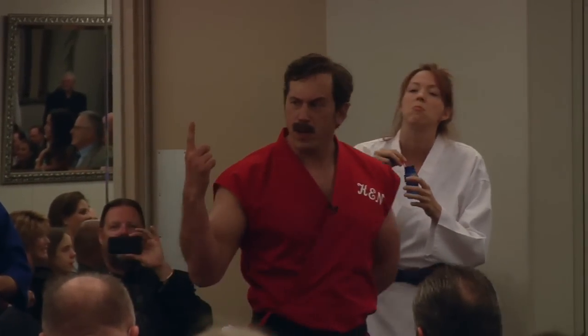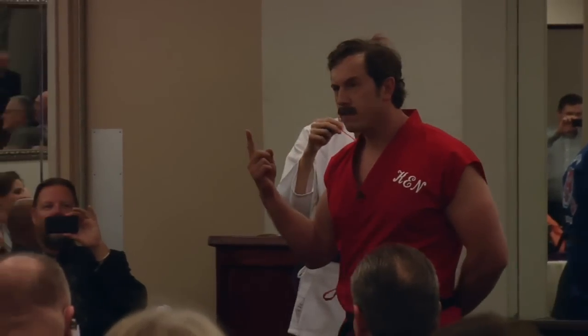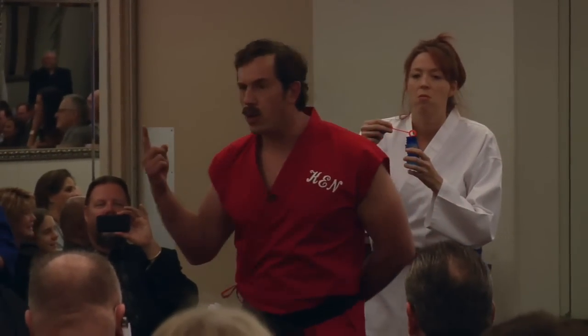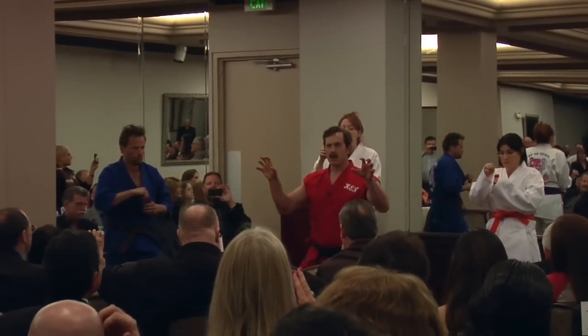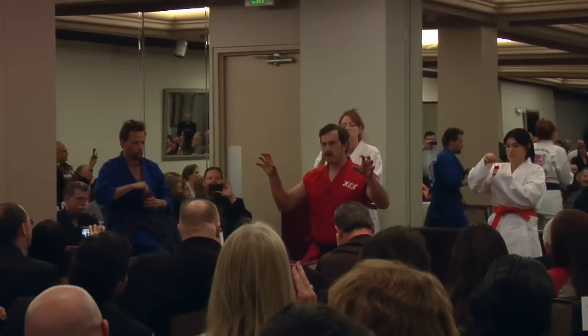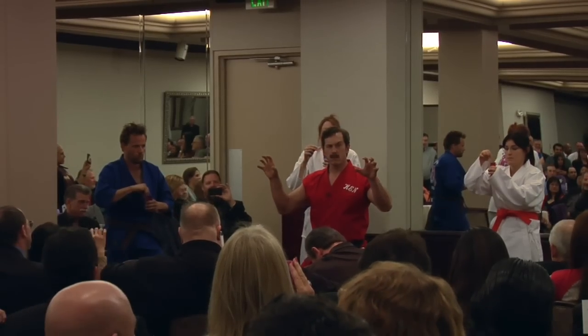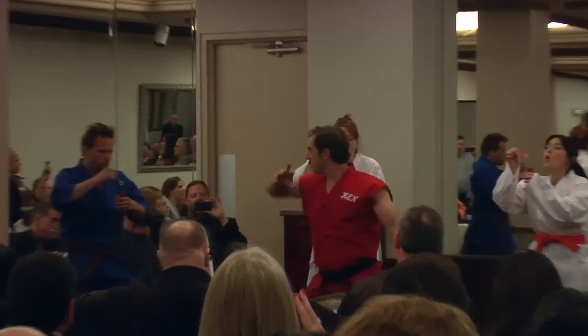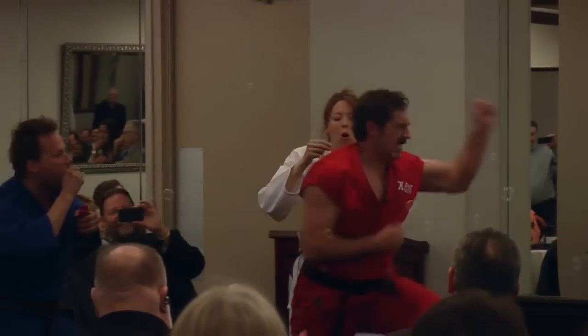I vowed tonight to kill at least 100 bubbles using the Hurticane. For those of you who have never seen it before, you might want to hang on to something. Begin! Thank you.